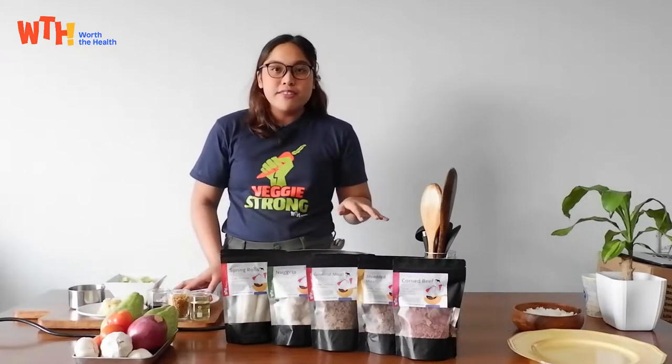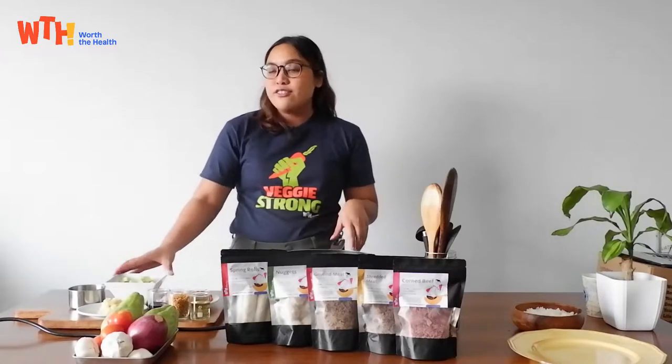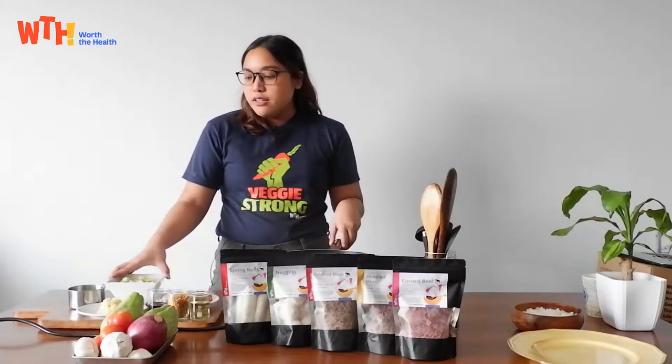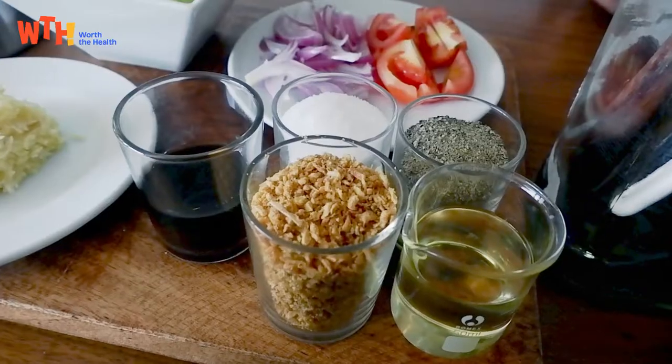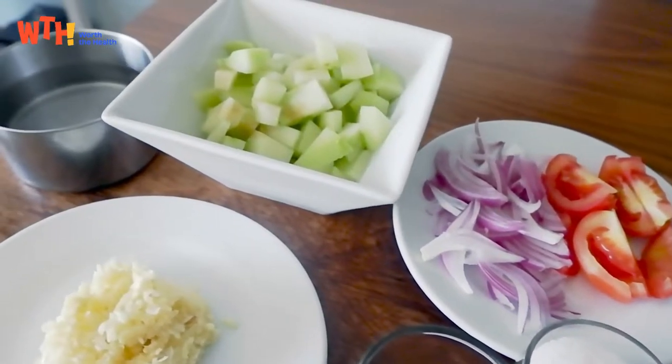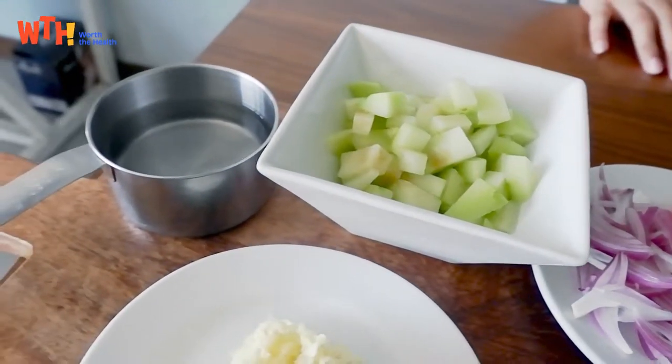Remember, these recipes are all very quick recipes and the key to fast cooking is preparing your ingredients beforehand. So what you will be needing for this dish is of course Sayote, garlic, sliced onion and tomatoes, and fish sauce that's vegan.